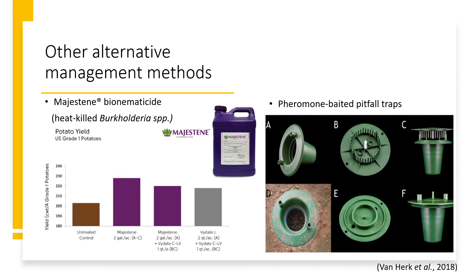After a field trial that showed promising results against wireworms, we are currently looking further into its efficacy in potato systems. Being that it is derived from bacteria and plants, it is better for human safety and can be used in organic agriculture with fewer non-target effects.